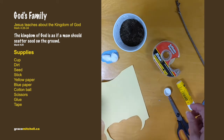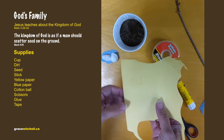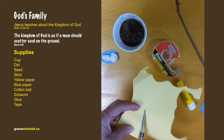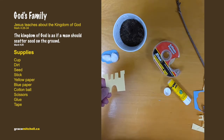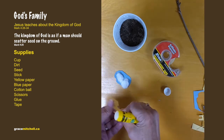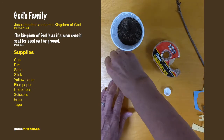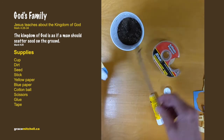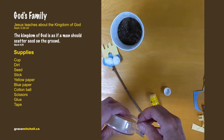With the yellow paper, we're going to make a castle that will remind us of the kingdom of God. I've just drawn something on there like that, and then you cut it out. I have my castle cut out — just put some glue on the top, and that can remind us of the kingdom of God.